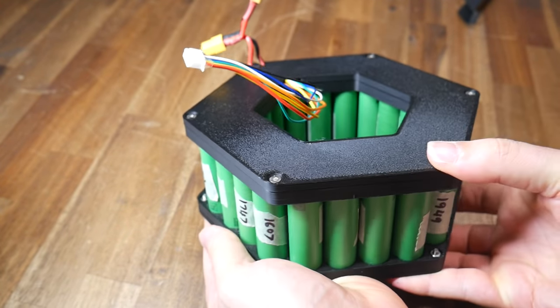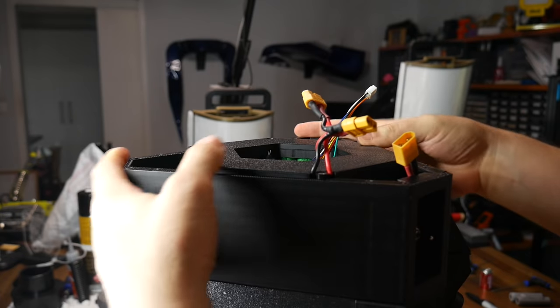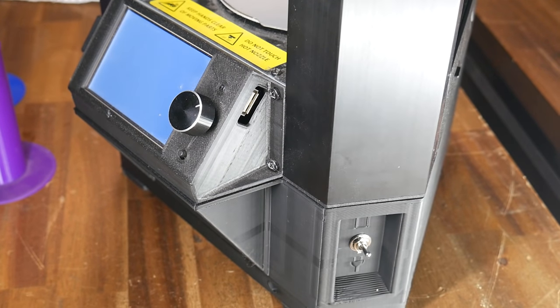And with that, my custom 18650 battery is complete. Here are the final specs: it's 6S7P, 22.2 volts nominal, with a repacker-calculated capacity of 12.5 amp hours. It should be capable of delivering 70 amps, but the printer draws less than 2 amps, which means each cell only sees 0.29 amps. When printing it should run for 8 hours, and sitting idle about 60 hours. I had to reprint the lower housing to accommodate this battery, but that was a minor inconvenience and everything is working as planned.